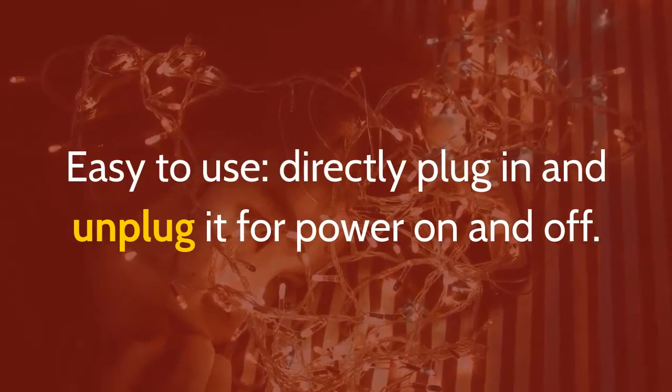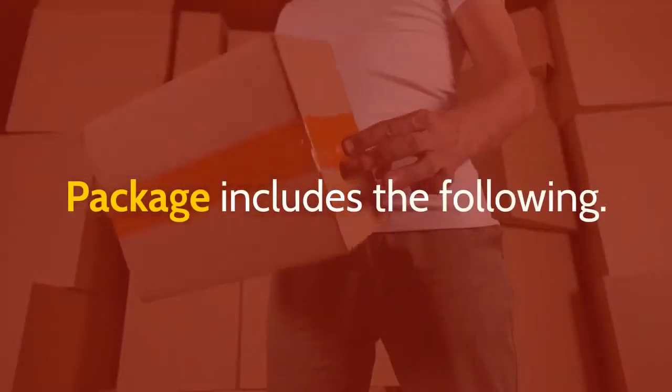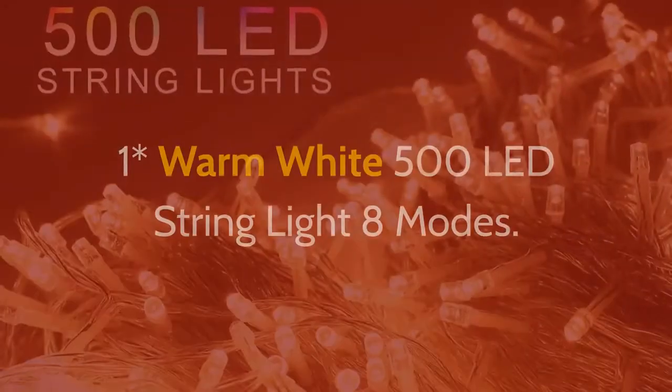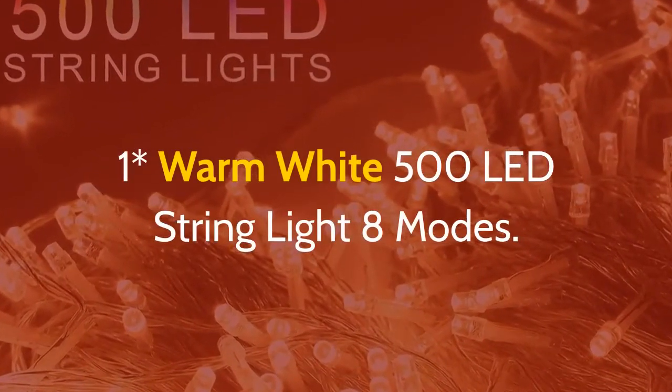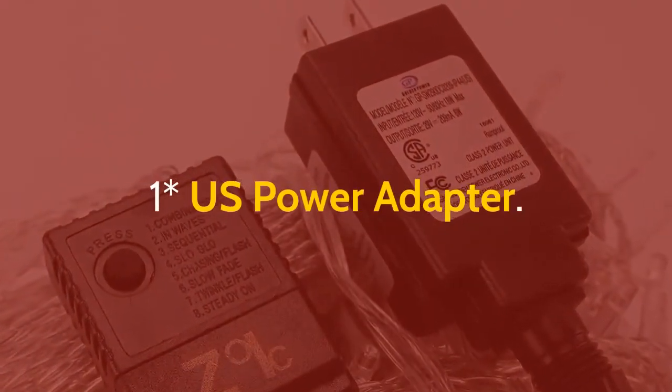Easy to use — directly plug in and unplug it for power on and off. Package includes: 1 warm white 500 LED string light with 8 modes, and 1 US power adapter.